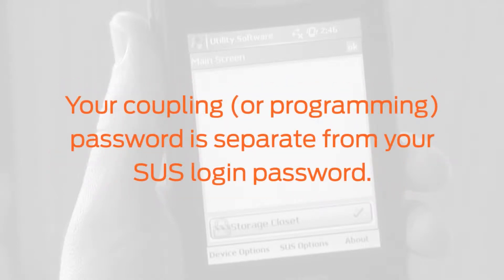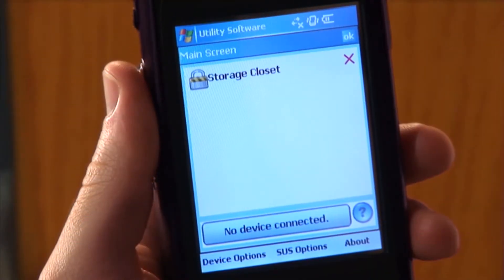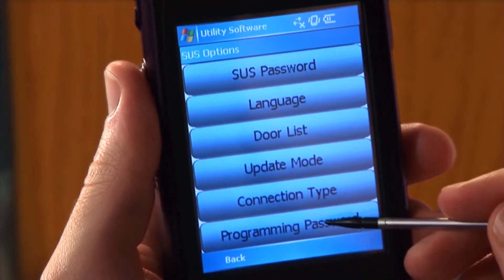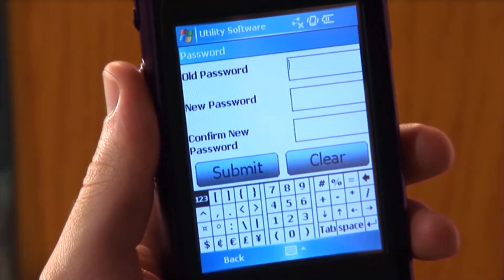Please note your coupling password is separate from your SUS login password. To start, change the programming password from the factory default. Tap SUS options at the bottom of the screen and tap programming password from the menu. The password window will appear.